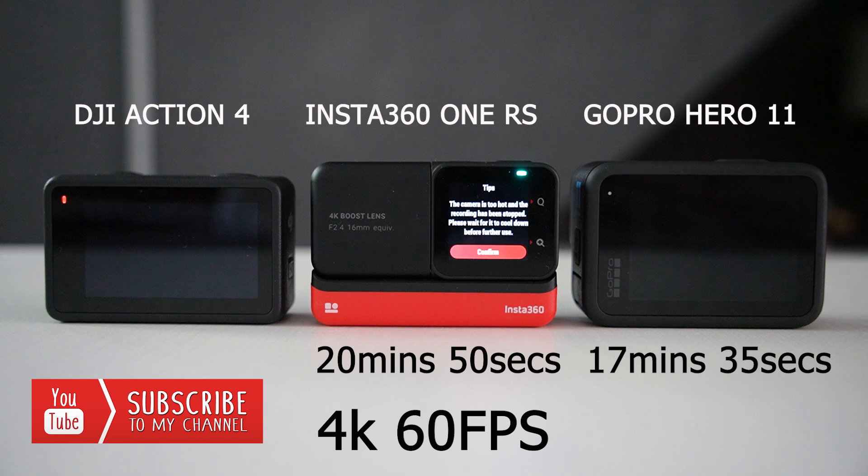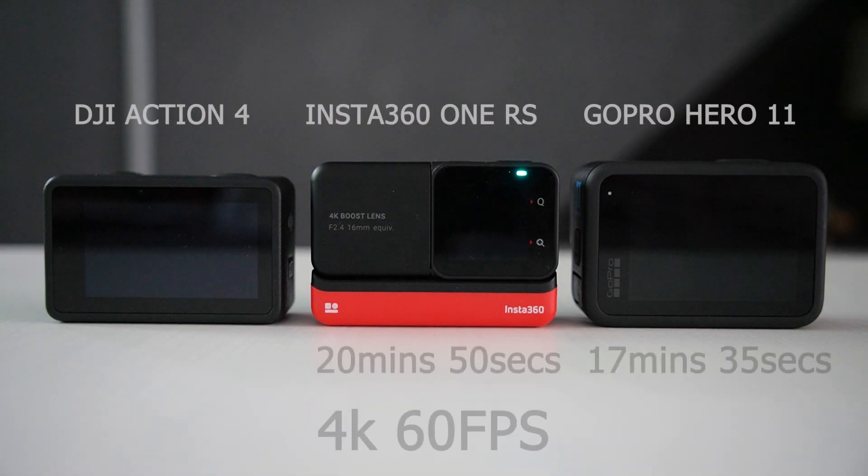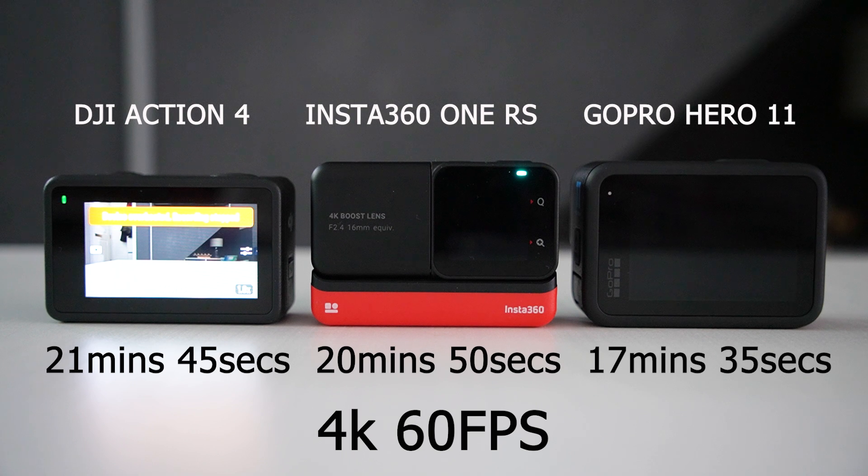So how long will the DJI Action 4 hold out at 60 frames per second? We had to wait a whole 55 seconds longer and then the Action 4 also overheated. Let me know your thoughts in the comments about this.